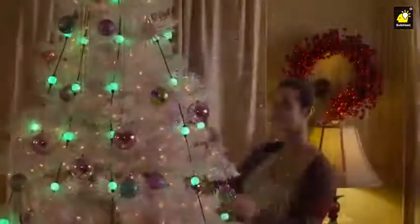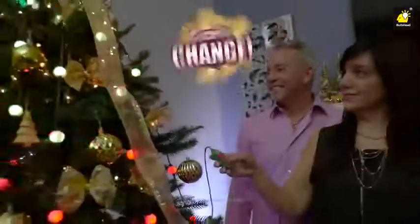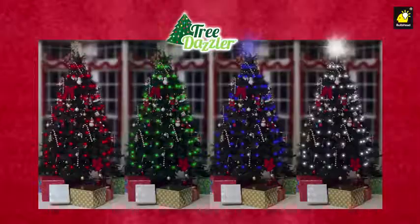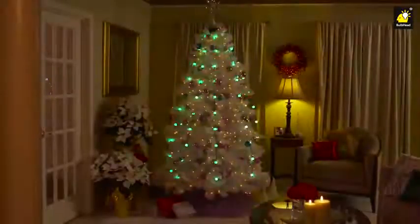Tree Dazzler has light patterns and color choices for everyone. With just a touch of a button, you control the show. Press the still button for solid colors and press again to alternate the colors.